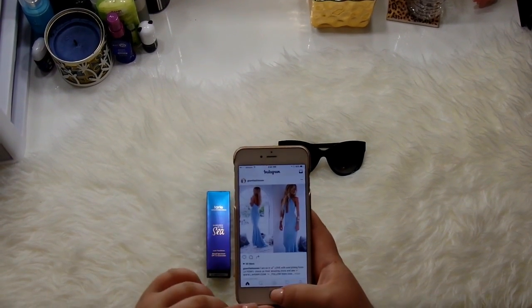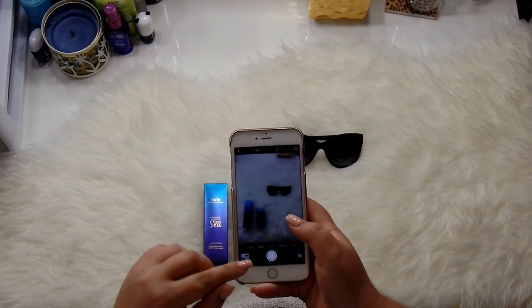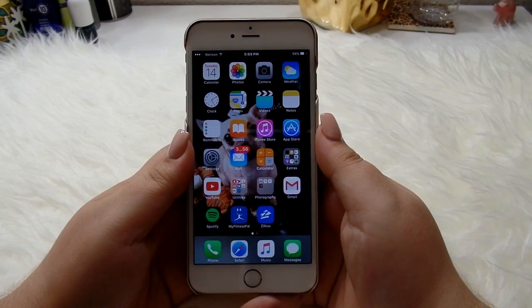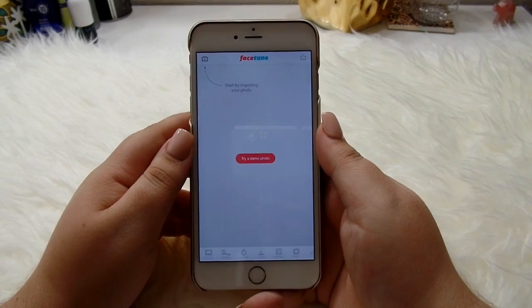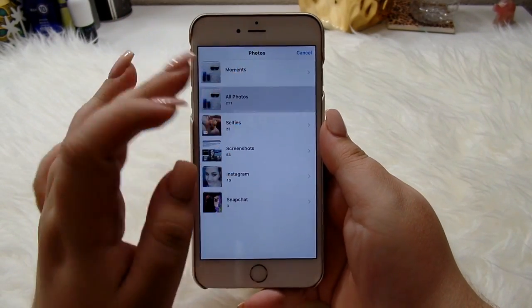And then if you just push the back button it will cancel, but it will automatically save it into your phone. So if we go back to my phone, the picture is saved. When I edit the photo, I just go in and I'm going to go to Facetune, and then I'm going to open the photo — all photos.